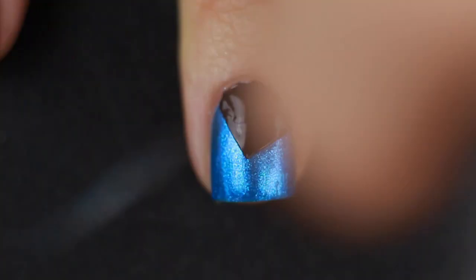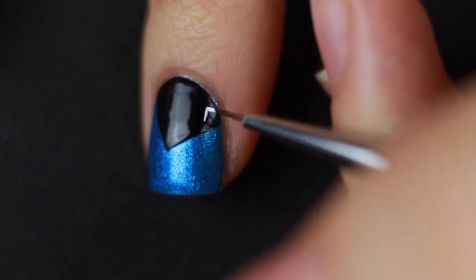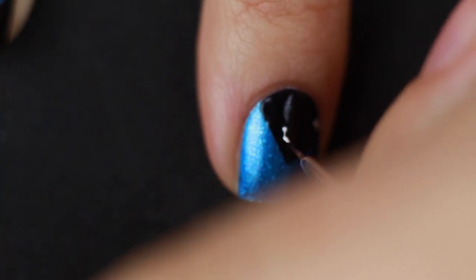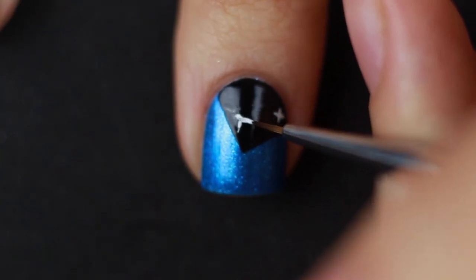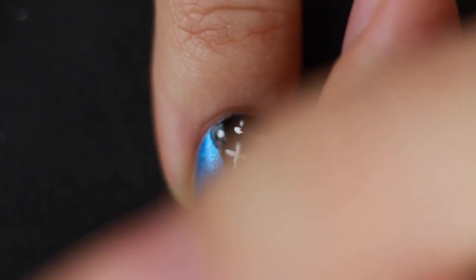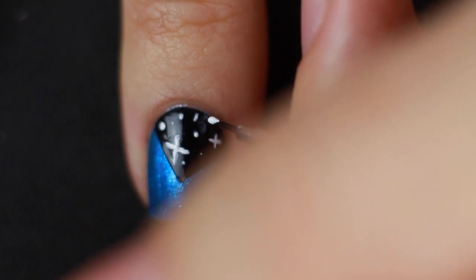I did clean up my cuticles a little bit. Then I'm going in with my little paintbrush and the white polish, and I'm going to start drawing in my biggest stars first. My big stars are going to be like little plus signs — big, twinkling, super up-close stars. Then I'm going to use the same brush — you can also use a toothpick, but I was just feeling lazy — and do a whole bunch of small, medium, and large stars, just making random dots across.